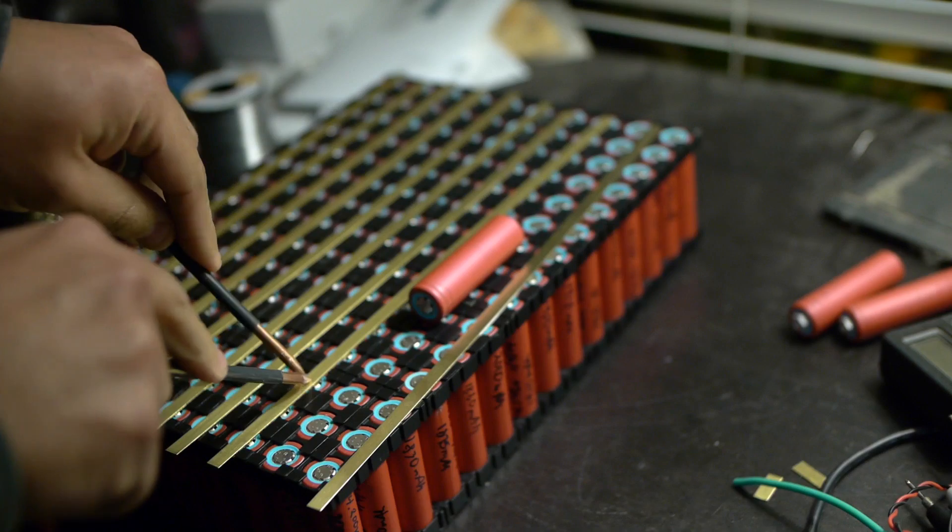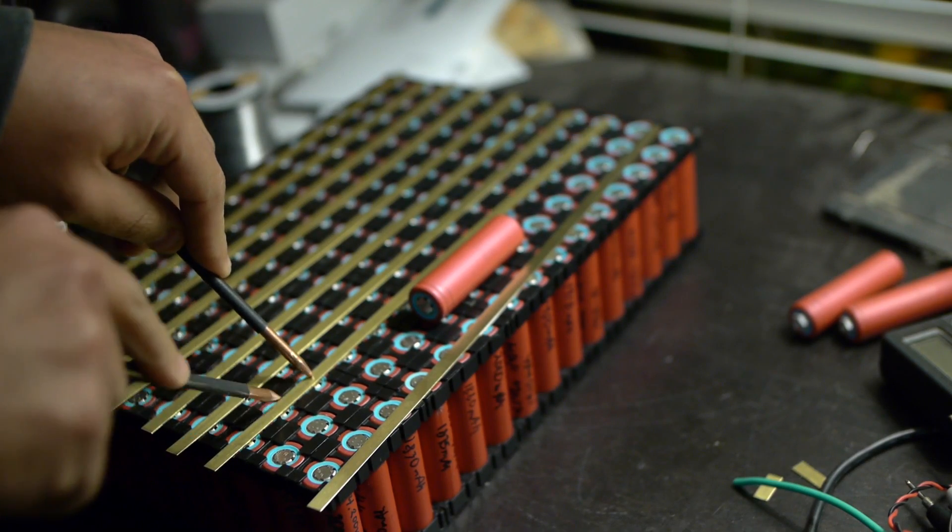Hey guys, today's episode might get a little bit technical as I'm going to discuss just what I'm doing here with all these cells, what my aim is, and what the plan is.